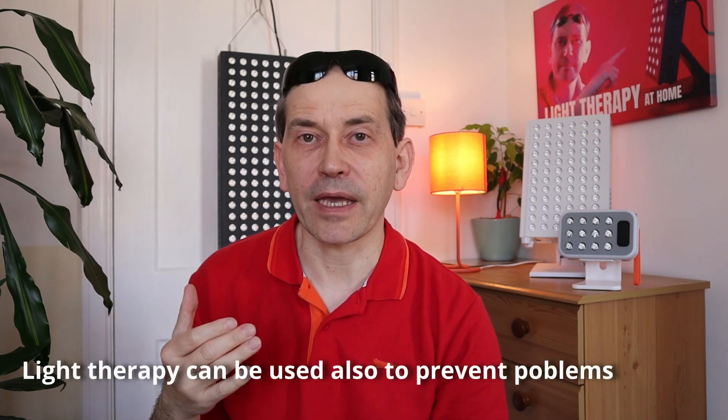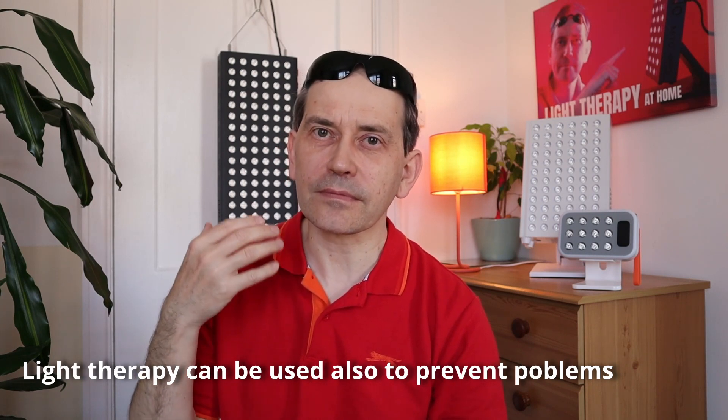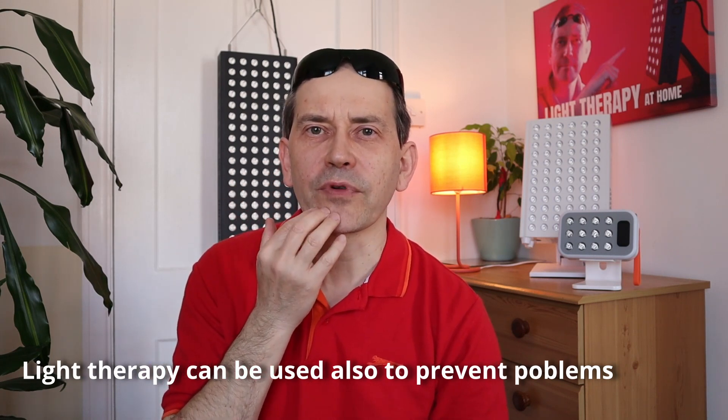I recently started to have some problems with my tooth. I've done a filling with this tooth a couple months ago, but something has happened since then, and of course I have to wait for the dentist appointment. So I decided to do some light therapy for this area to help me manage my pain and help with the inflammation I may have over there.